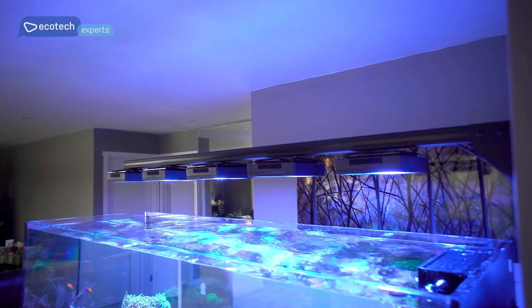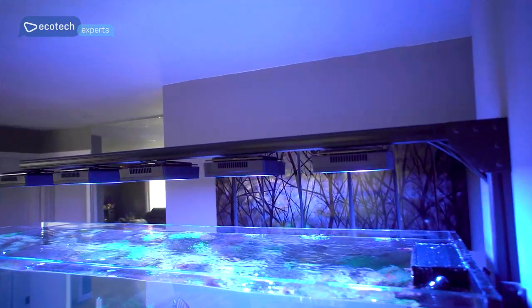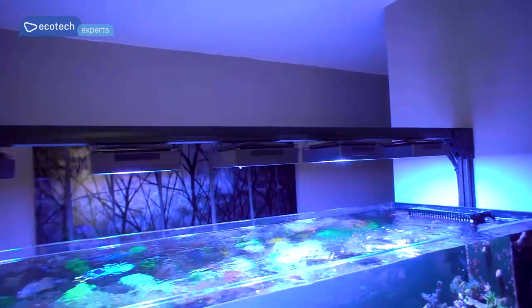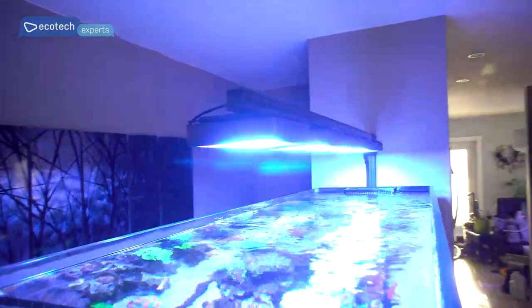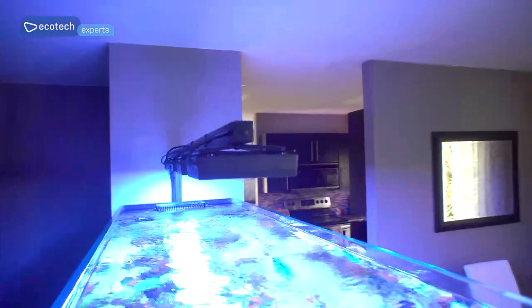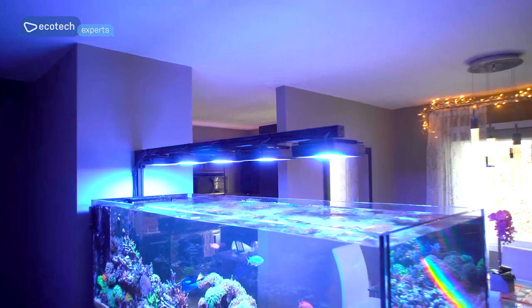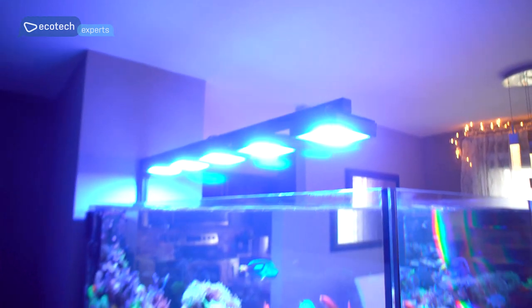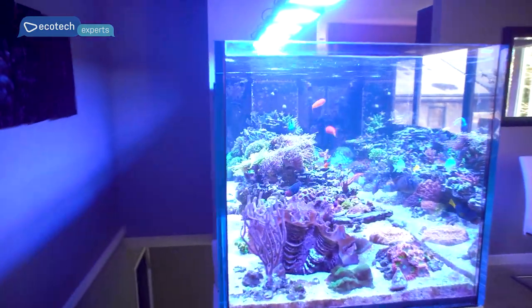One feature I absolutely love and that everyone comments on is my floating light bar. This bar holds five Ecotech XR-15 Radeon Pros and does a fantastic job of lighting up the tank — it might be slightly overkill but that's kind of the way I roll. The floaty design gives it a really cool look and really shows off the peninsula. For the lighting profile I have my own custom version based off the AB Plus, but it's much whiter in the afternoon — between about noon and four the tank is much whiter, which gives it that natural reef look.